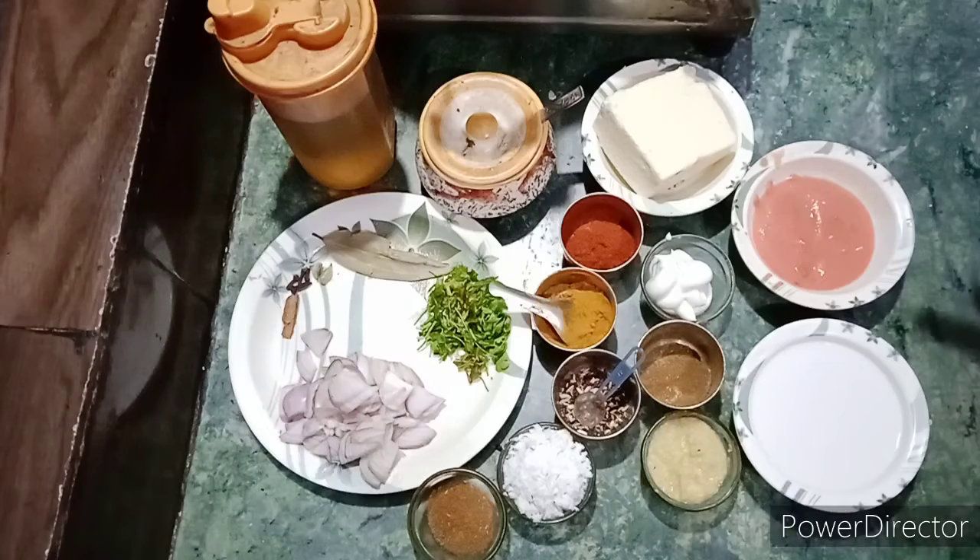We will be able to learn from the Malai Kari.